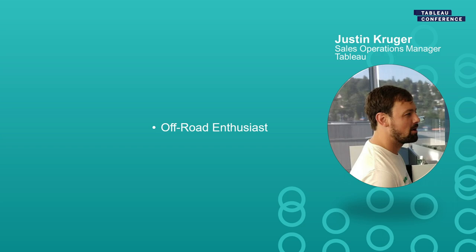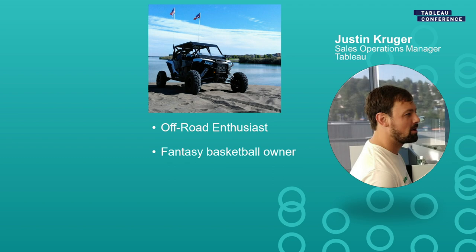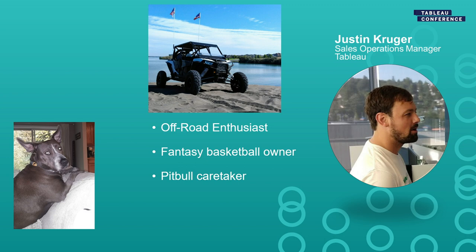I'm Justin Kruger. I am an off-road enthusiast — I like to go out to the sand dunes and go rock crawling, that's my passion. Fantasy basketball owner — been 10 years with some college buddies doing a dynasty and still going strong. Pitbull caretaker — that's my dog Stormy, we adopted her two years ago from Houston. And recently married to my wife Katie.